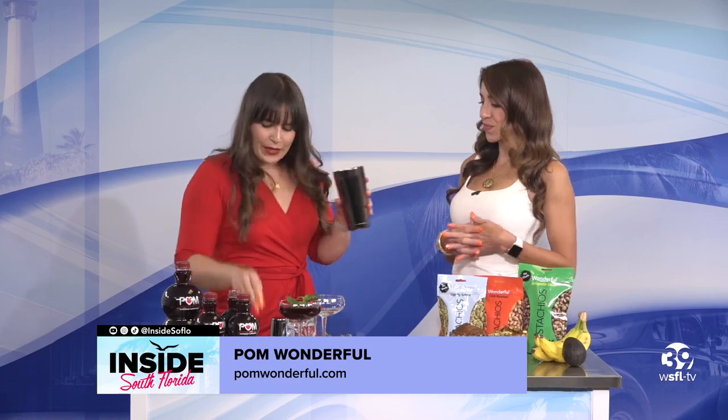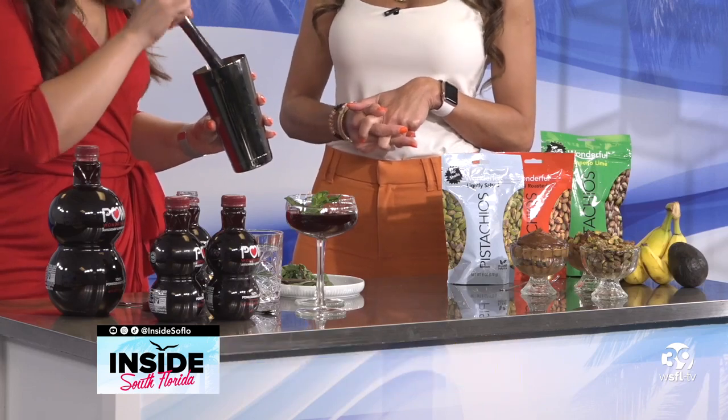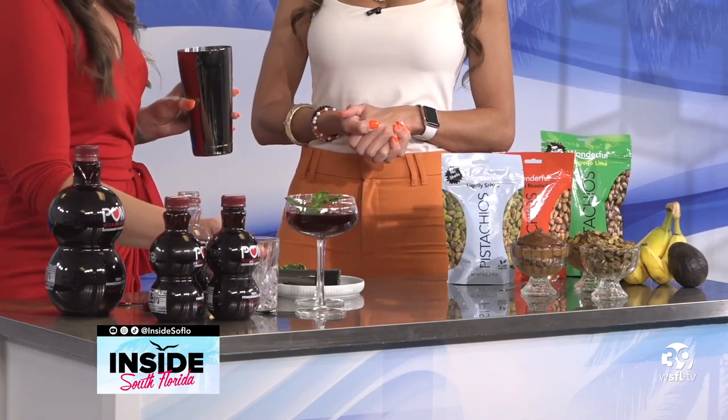I've already muddled a little bit of mint in here for us. So we're going to muddle a little bit more just to release those oils, and then we're going to add some of this POM Wonderful in here. We have some sparkling soda water, and then we're going to mix it up a bit.